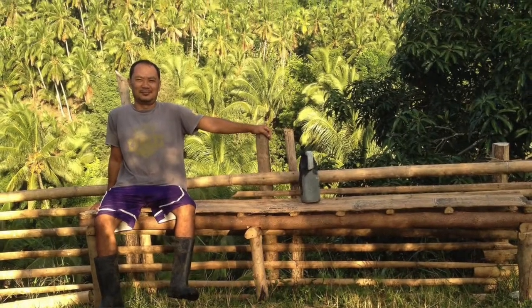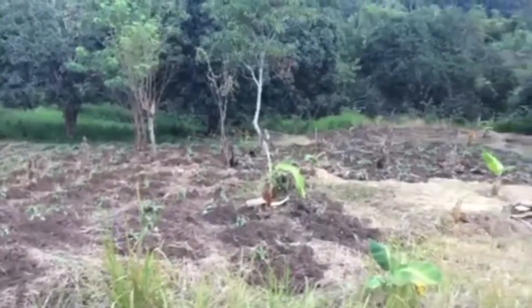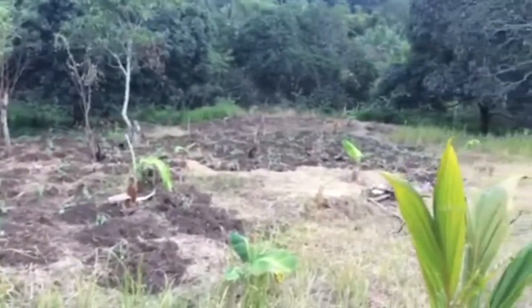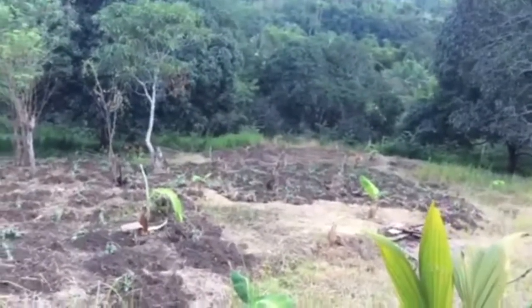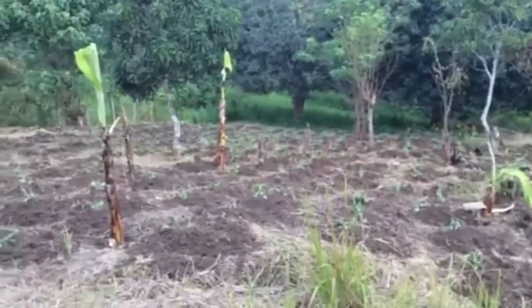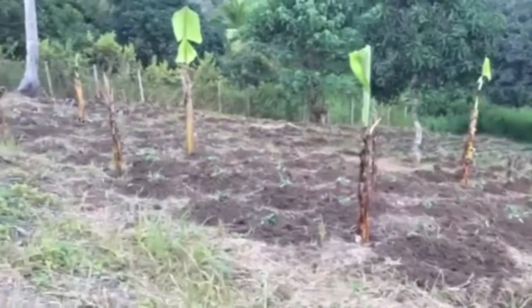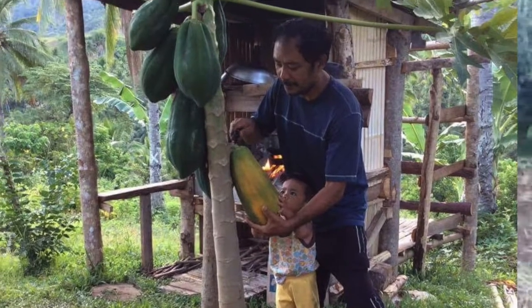My brother also decided to plant sweet potatoes, but unfortunately this first attempt was a failure because it was coming into summer and we didn't realize that sweet potatoes need water to establish. The big problem on our farm is water access, so that was a big problem and a failure.